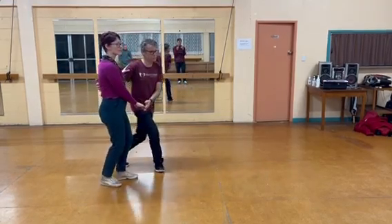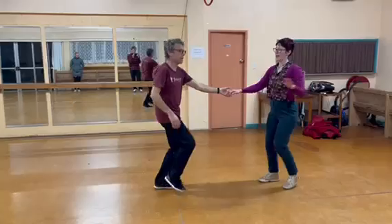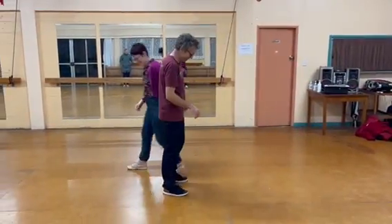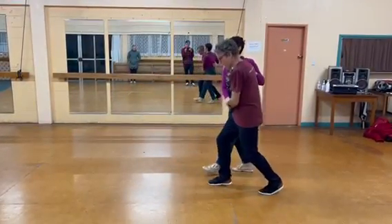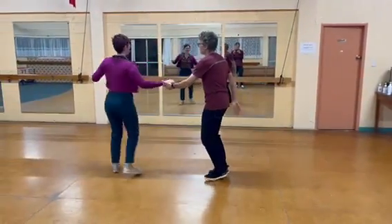We keep turning: one, two, three and four, five, six, seven and count. And we have our arms out to catch — which I didn't mention in class but we do. Again let's do it from the other side: one, two, three and four, five, six, seven and count.